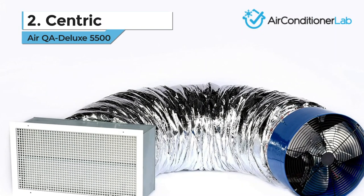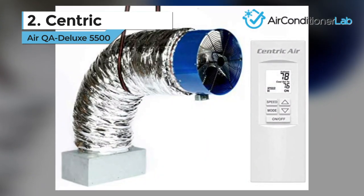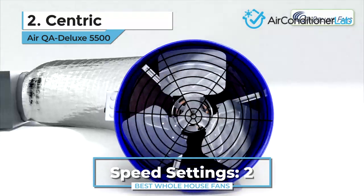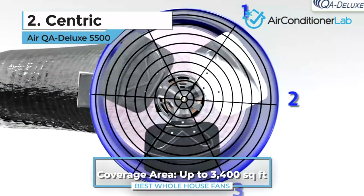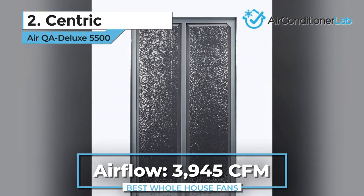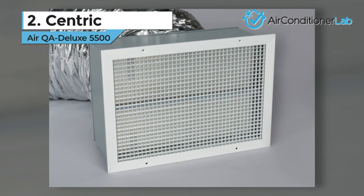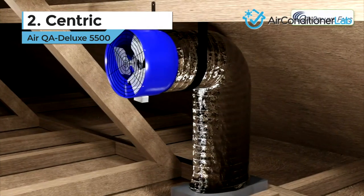Today's runner up is the Centric Air QA Deluxe 5500. For this model, the fan install should only take a couple of hours and can be done by anyone with basic tool knowledge. It offers two speeds, low and high, and can accommodate two-story homes up to 3,400 square feet. For single-story homes, the coverage area drops to 2,400 square feet. The max CFM of 3,945 was great at moving air throughout the house. The cost benefits here are up to 75% less when compared to an air conditioning unit, and you will notice the temperature difference right away.